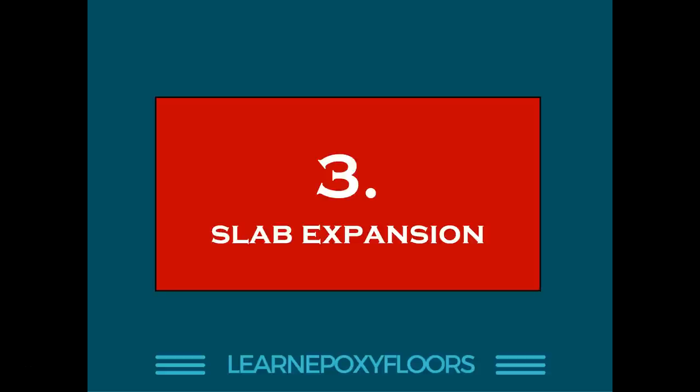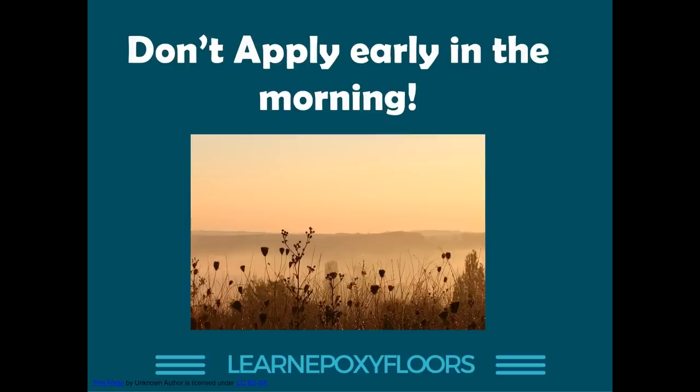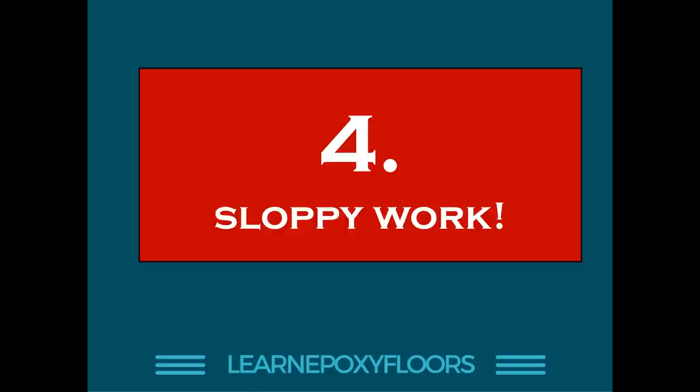The third reason is slab expansion. This is something I learned from viewers of this YouTube channel. Concrete has a tendency to expand as heat rises, so if you apply epoxy early in the morning, the concrete will heat up during the day because of sunshine, releasing air from the concrete and causing bubbles in the epoxy. Therefore, a very good piece of advice is: don't apply epoxy early in the morning. It's much better to apply it around noon or later in the day. You tend to get better results applying midday rather than early morning.